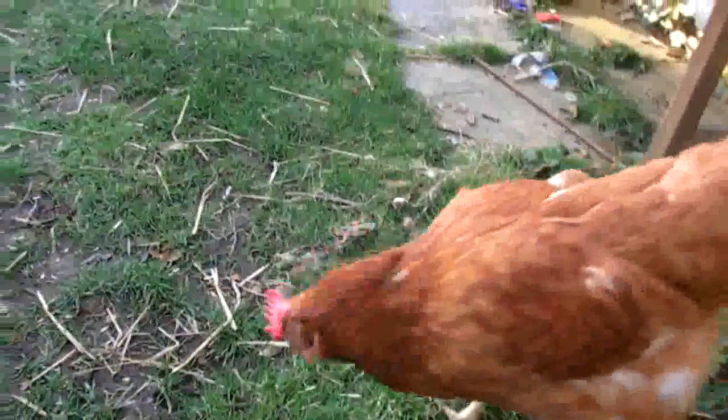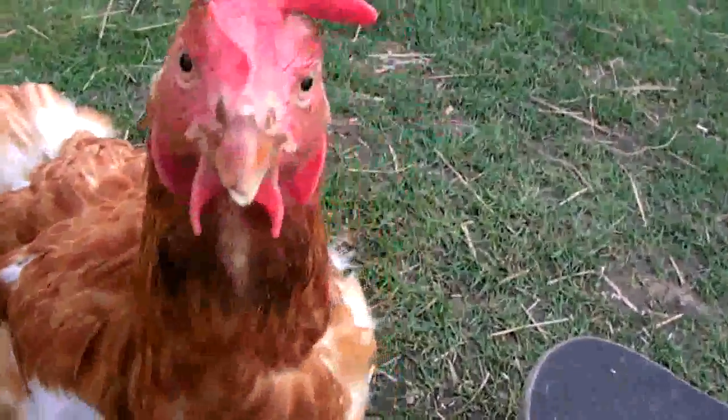Here is the skateboard. Here is Honey — nope, that's Ginger. Honey, Honey. Step one: get Honey to eat mealworms on a skateboard.